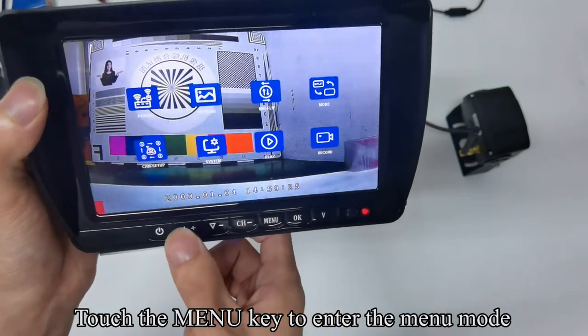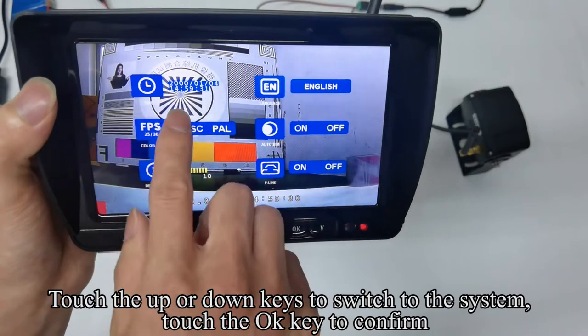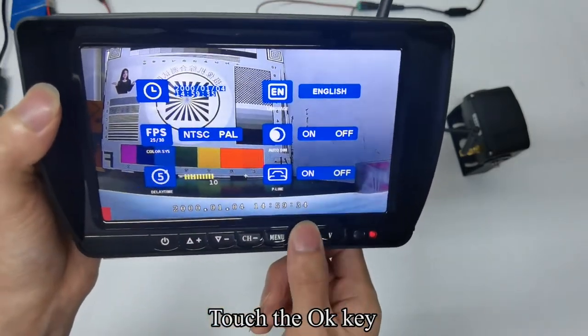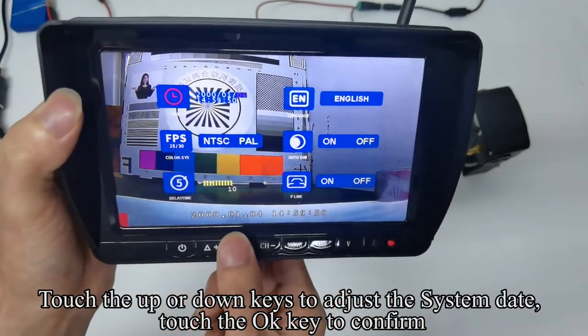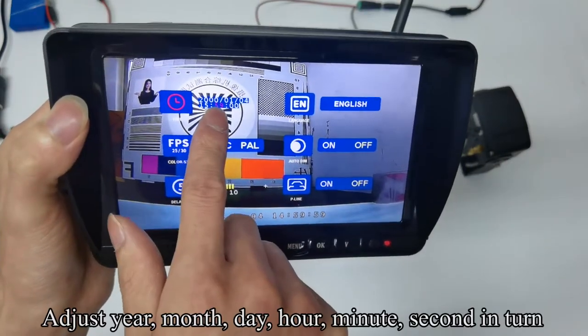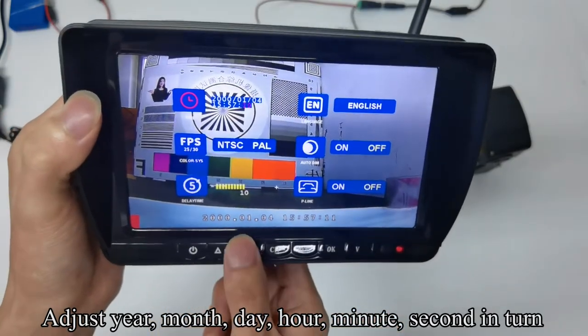Touch the menu key to enter menu mode. Touch up or down keys to switch to the system and touch OK to confirm. Touch OK, then use up or down keys to adjust the system date and confirm. Adjust year, month, day, hour, minute, and second in turn.